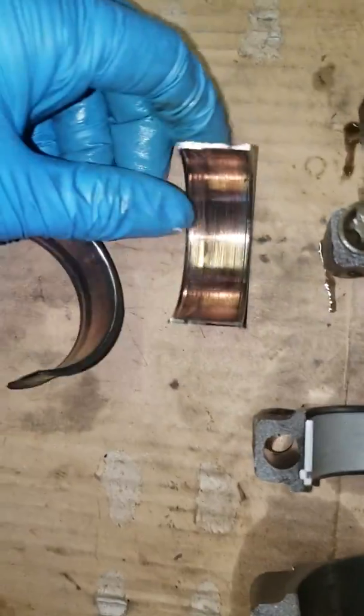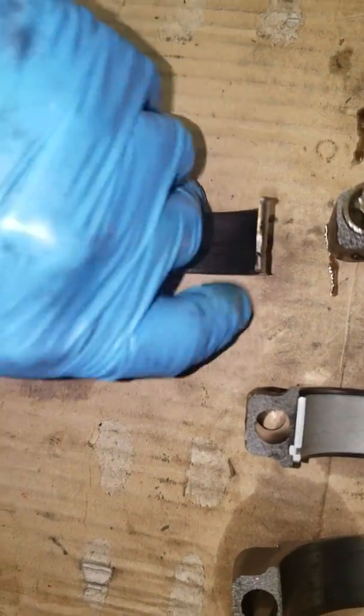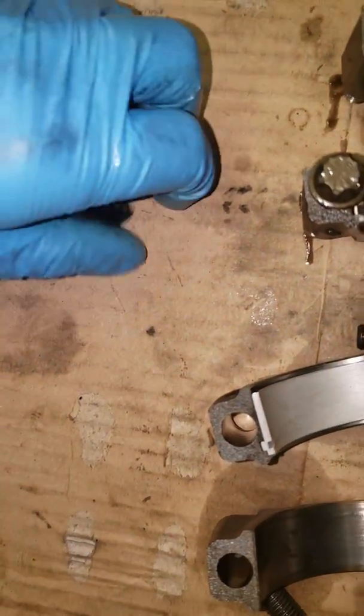We will slap bearings into this and see how long it runs. Now I'm going to show you what I'm doing with the crank, which actually looks miraculously good.